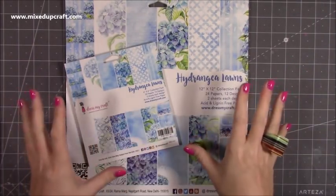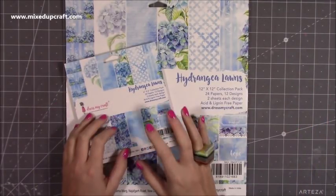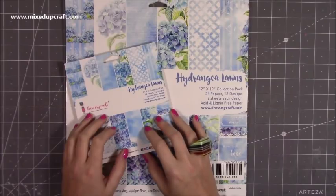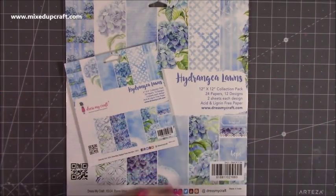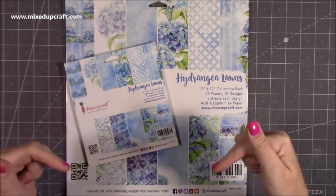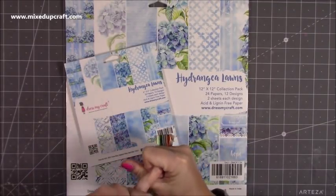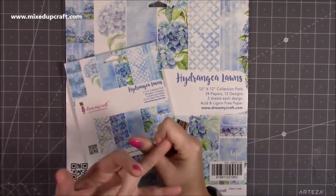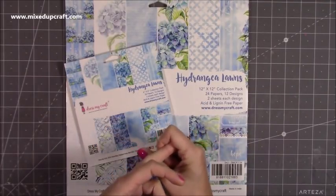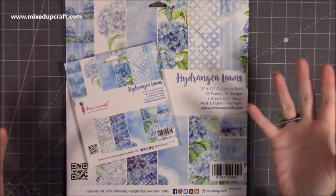I made a couple of projects, shared them on social media, and then a lady called Shalini from Dress My Craft got in contact with me and asked if I'd like to have a look at some product on their website and share it with you guys here. If you haven't heard of them, check all the links below because they are on Hachanda in the UK. They sell and ship worldwide and their rates are really good and their prices are really competitive. They're on all your social media platforms, so I'll link all of that below — go check them out and tell me what you think.